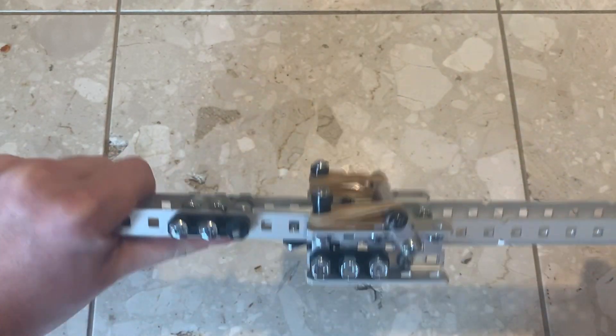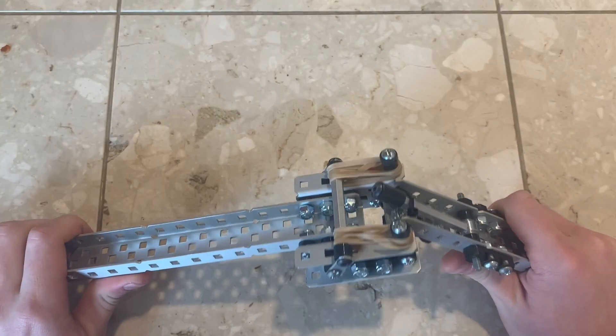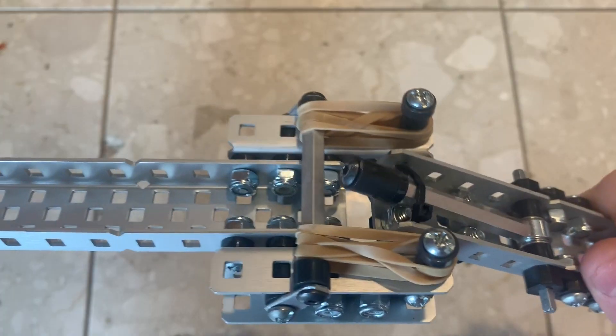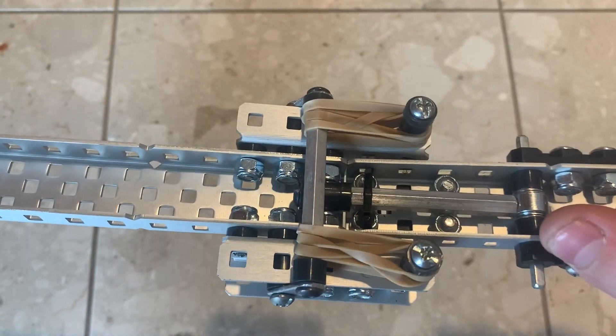It doesn't really need to be an axle as the pivot really doesn't matter that much. There is a zip tie holding it pretty tightly down, and when the pivot is closed, this pushes the standoff bar out of the way where it then slams back into place, locking the mechanism shut.